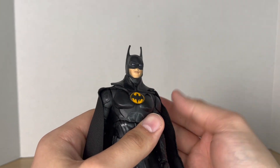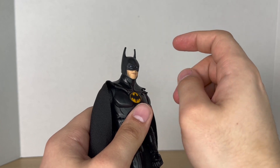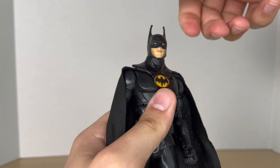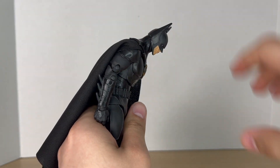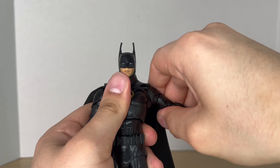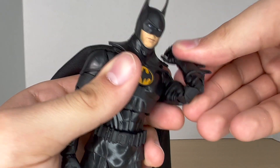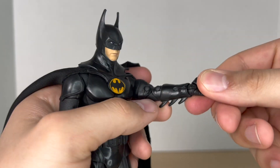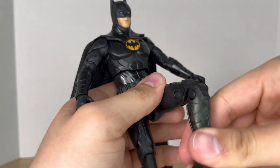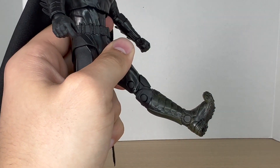Now let's take a closer look at articulation. Starting with the head — he can actually move his head, if you get that joke leave a comment below. His neck can look up, look down, and rotate 360. The torso crunches forward, crunches back, and can rotate. The shoulders pivot — they don't move out as much as I'd like due to the shoulder pads, but they rotate 360. He has a bicep swivel, double jointed elbows, and McFarlane wrist balls that rotate and hinge. His legs can kick out, kick back, he has double jointed knees, and ankles that move down, up, rotate, and pivot, plus toe articulation.